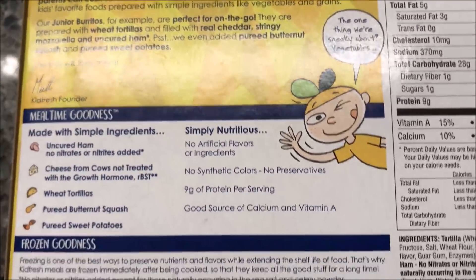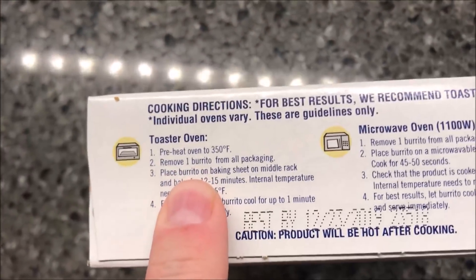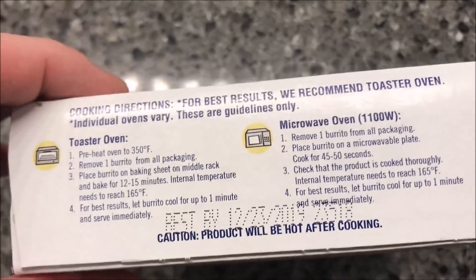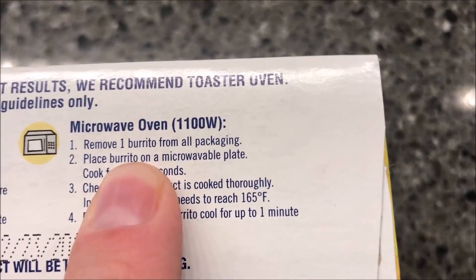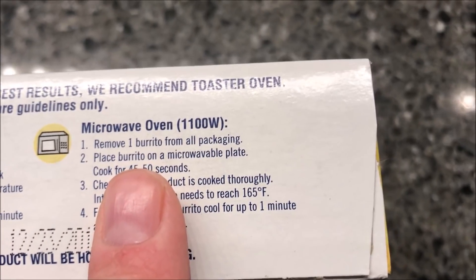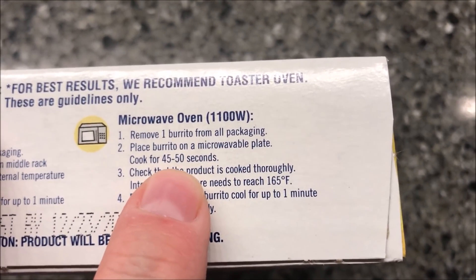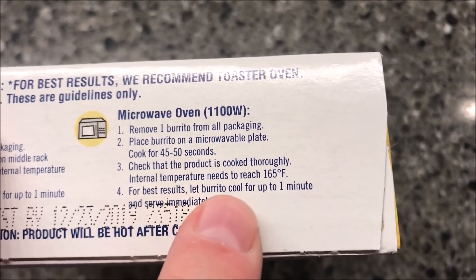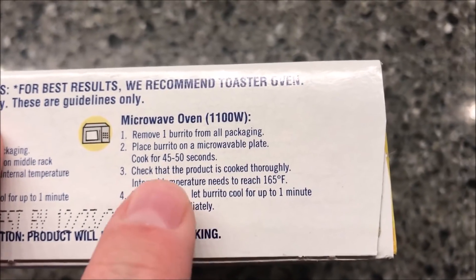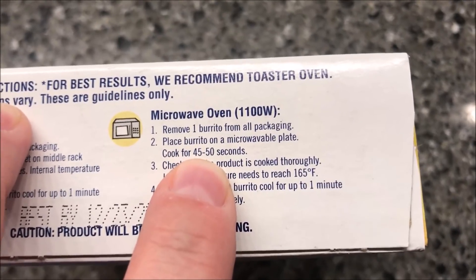They did put some vegetables in here, so that's good. Looking at the directions — you can do it in the toaster oven but we're just going to do the microwave. Remove one burrito from all packaging, place it on a microwave-safe plate, cook for 45 to 50 seconds, check that the product is cooked thoroughly, and let the burrito cool for one minute. You only do these one at a time, which kind of stinks.